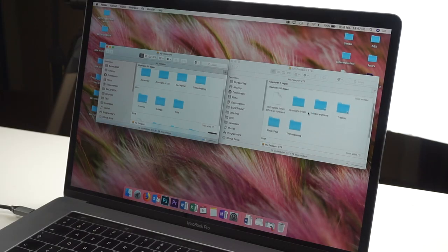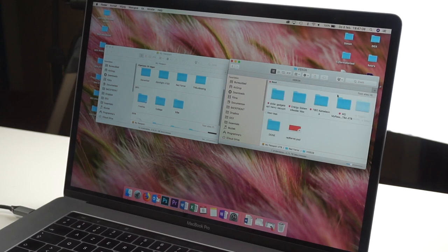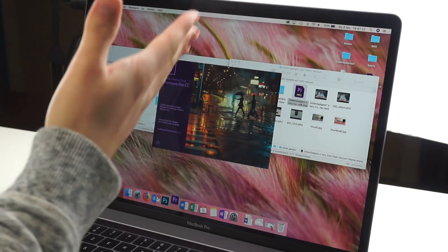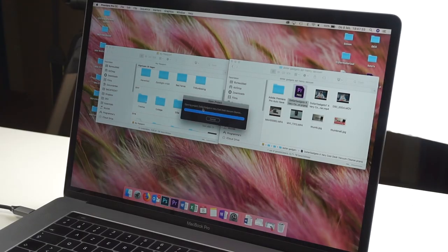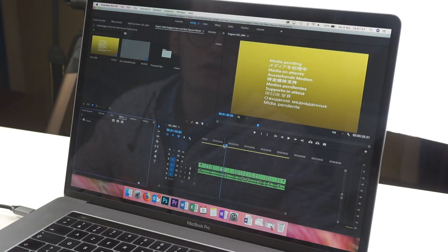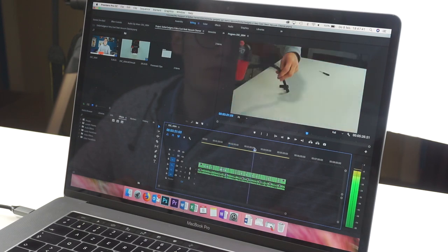Let me just show you. Here are the Red Ferret videos, and this is all coming from the HDD — Premiere Pro is reading this from the HDD drive, not from my computer itself. And there is absolutely no speed difference whatsoever compared to an SSD. It's already loaded and it works perfectly — very smooth, very fast.